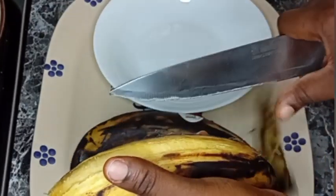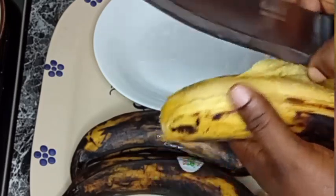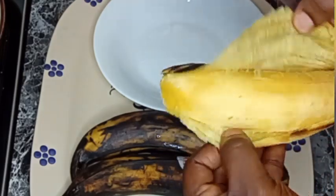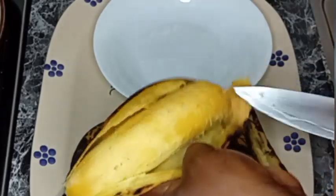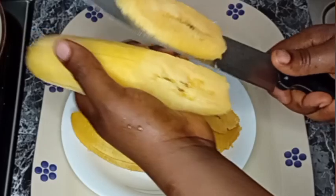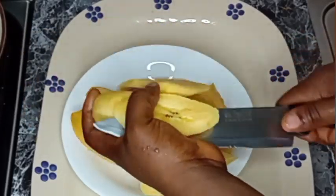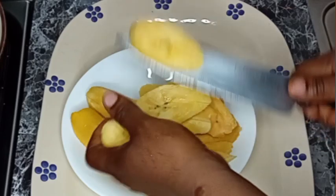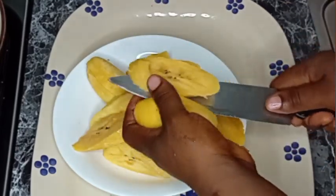I'm going to peel off the skin from my ripe plantain, just the way I am doing it. If you come across this video, please don't forget to like, share, and follow this page for more. After peeling off the skin, I cut it into this shape — you can decide to cut it into cubes or any shape of your choice.